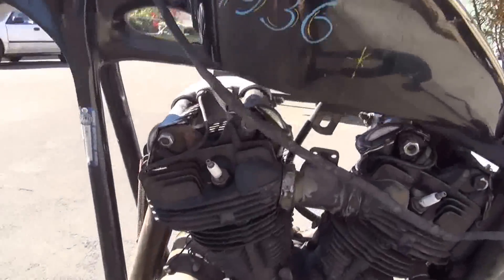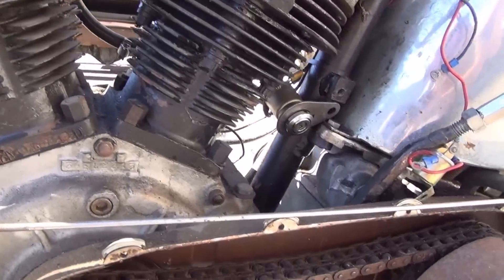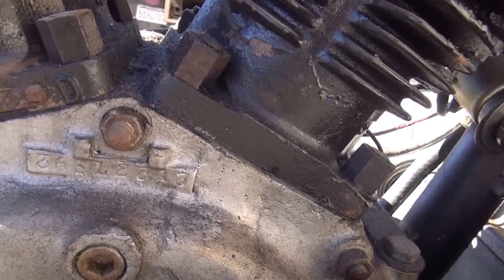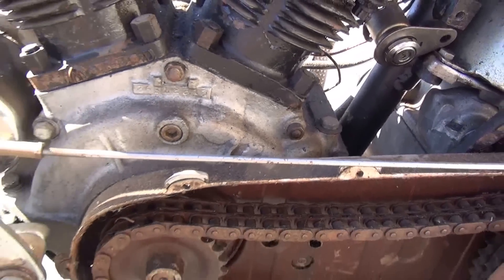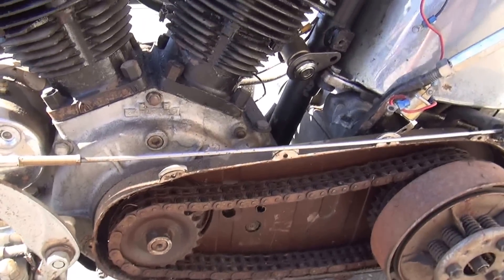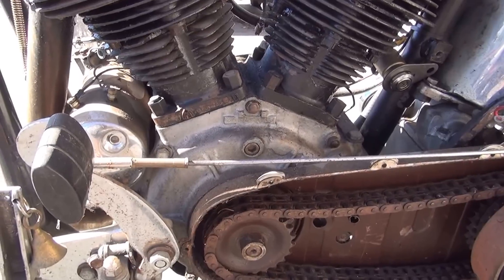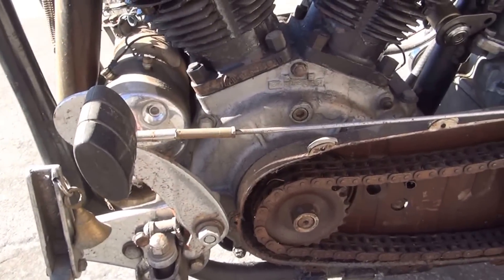Beautiful set of heads on here — doesn't appear to be any cracks. We've got nice beautiful numbers. A note on your early cases: either you've got a nice low-mile original paint bike, or they've all been repaired. Just because you can't see the repair doesn't mean it hasn't been done. There are welders out there that can repair this stuff.